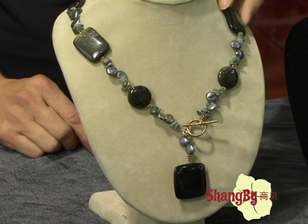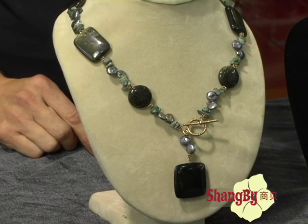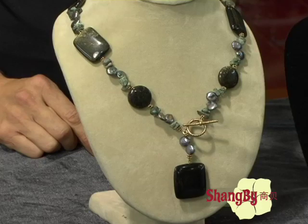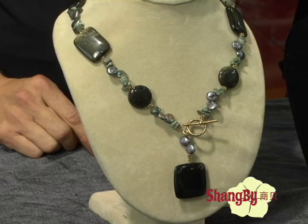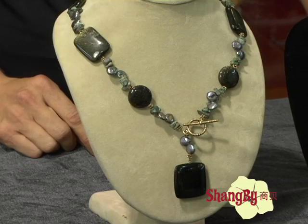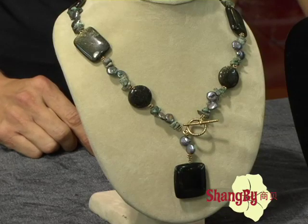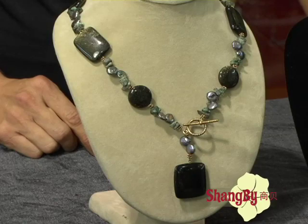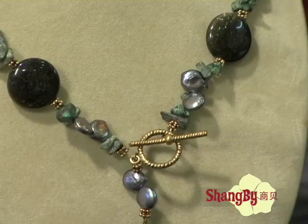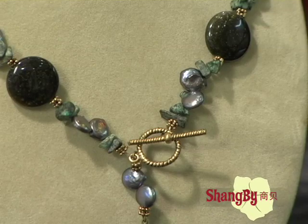This is a black snow flower stone with small little black coin pearls and a little irregular shaped snow flower stone. It's a snow flower stone. Very pretty. Is it black? Yes. And the little greenish ones — yes, the little coin pearls are little greenish and black or bluish.